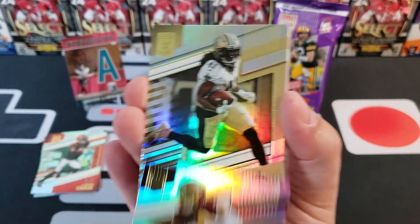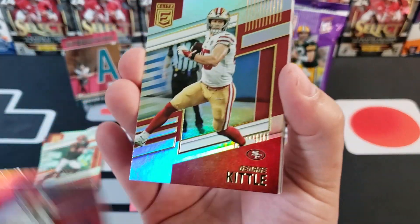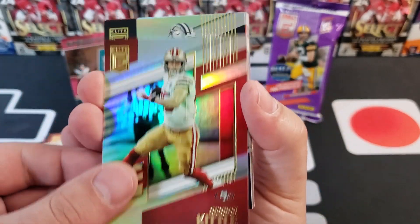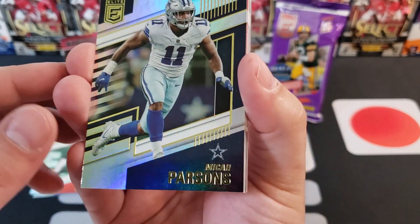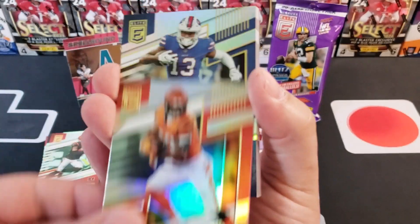Back to the base: we got Antonio Gibson, Kamara, Travis Kelce, George Kittle. Micah Parsons — is that a second-year Parsons card? Joe Mixon.